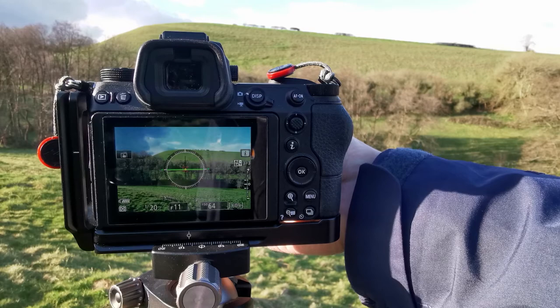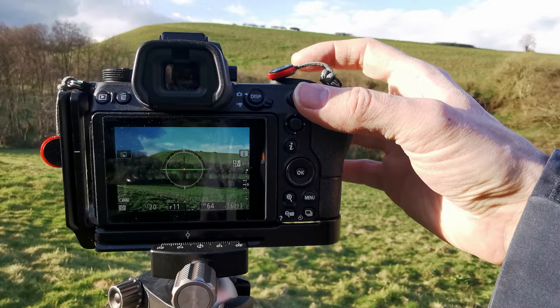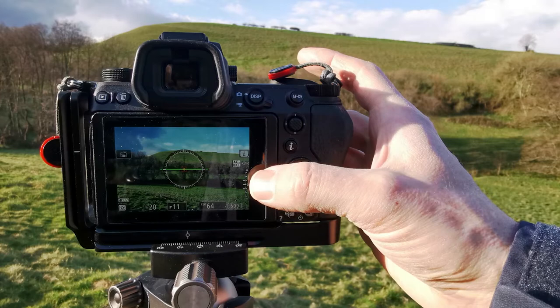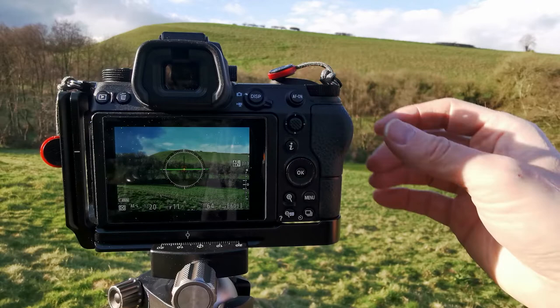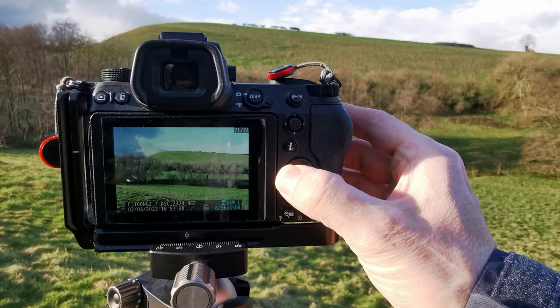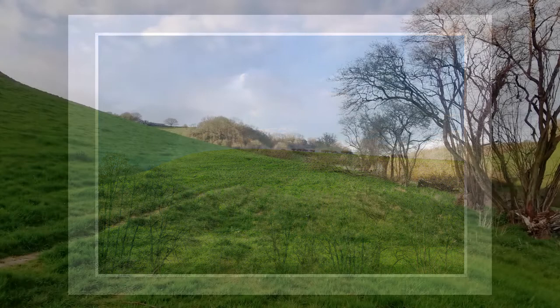Next thing is I'm just thinking about the scene — how much I want to include — and spending a little bit of time positioning my tripod and making fine adjustments. Then I'm going to take a couple of bracketed shots. I've got it on a two-second timer and I've already got my bracketing set up. I'm going to start off by exposing on the ground itself. Then just have a quick look at the shots, scroll through them, and make sure you're happy. All right, we're off.